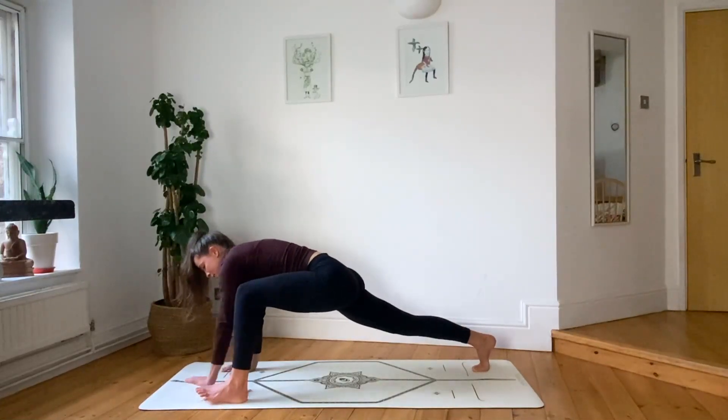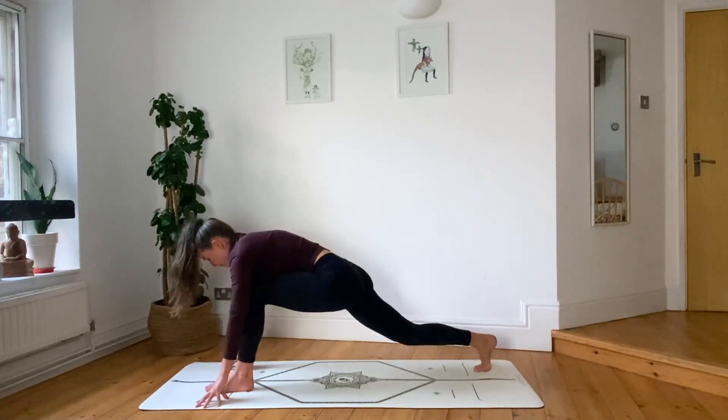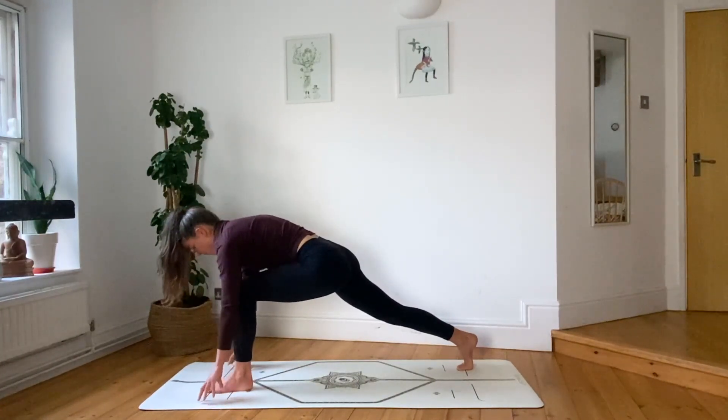Come to stillness and then reset. Step your left foot where your left hand was. Inhale onto your fingertips. Optional challenge — exhale and hover your fingertips.